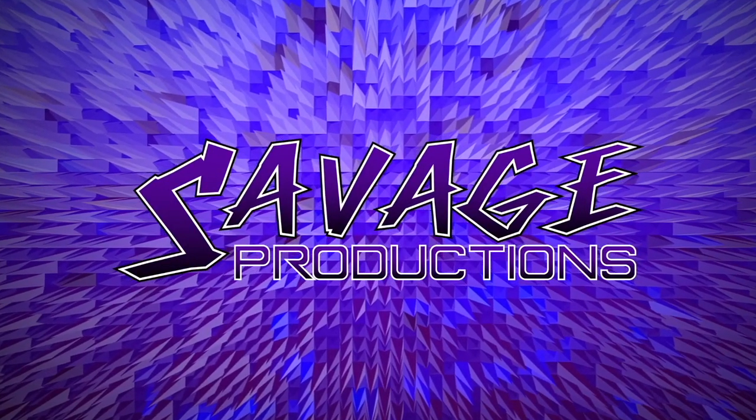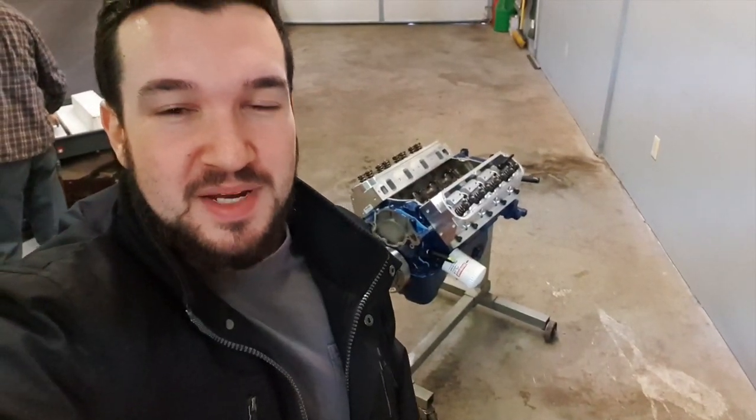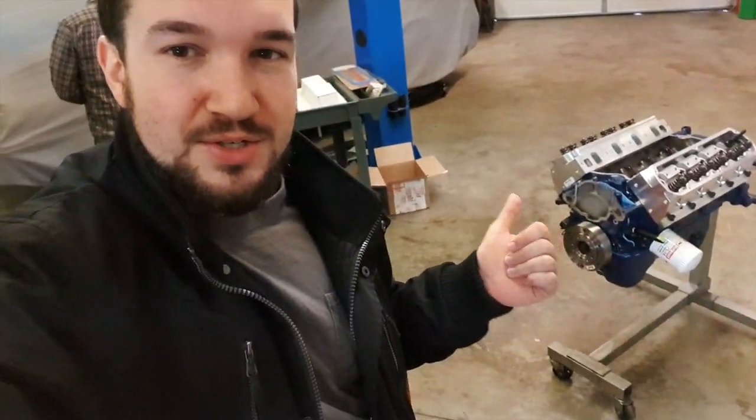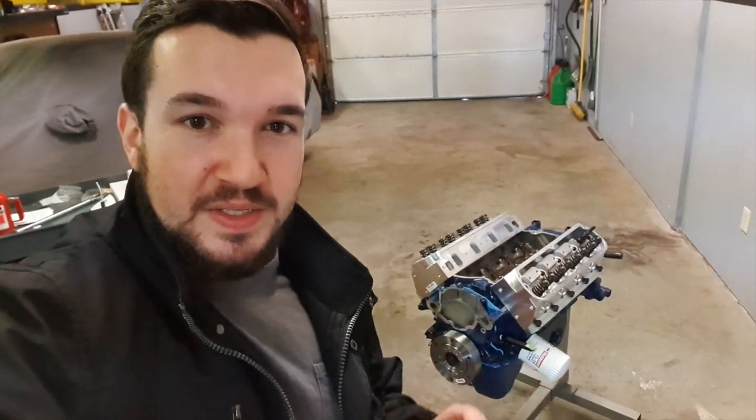Welcome to the Savage Productions YouTube channel. Hey everybody, welcome back. Today we have a special video for you. So if you remember, this is the engine that we actually disassembled in one video and reassembled in a completely different style video where it was all creative and edited into music and all that stuff, which a lot of you actually liked. Glad that you enjoyed that.